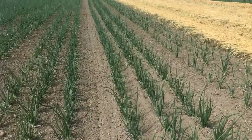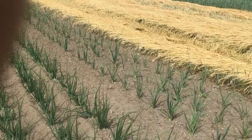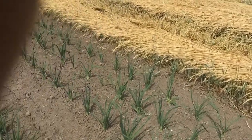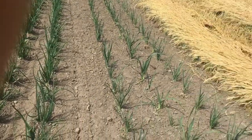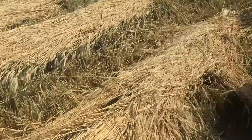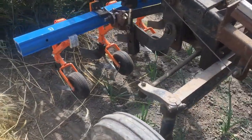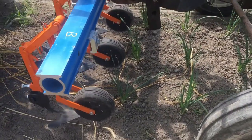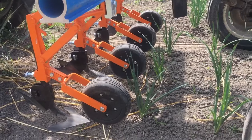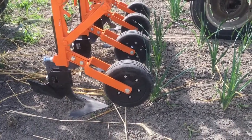Especially here — we're in onions, and the bed I'm set up on is leeks. We find that when we come in with too much steel in the inter-row, the big bulky NPP units with knives and finger weeders, we run out of space and end up breaking a lot of foliage just because of the bulk of steel and all the cultivating equipment.